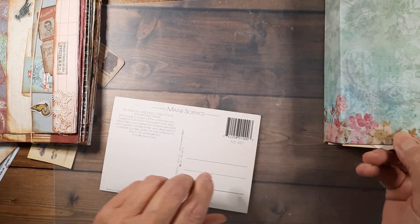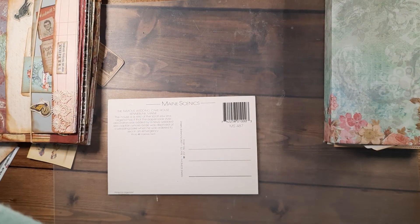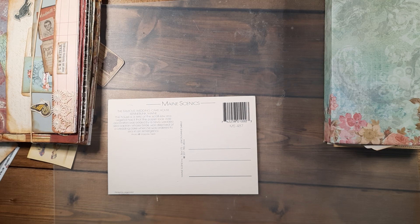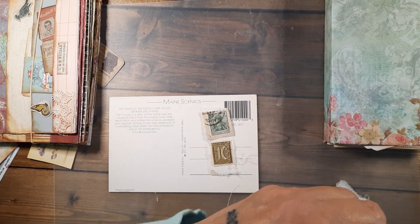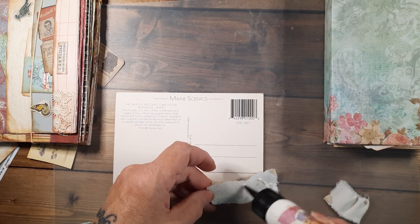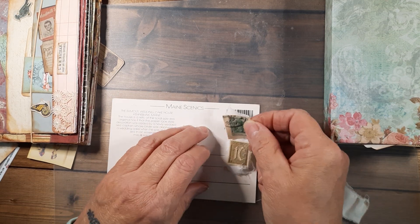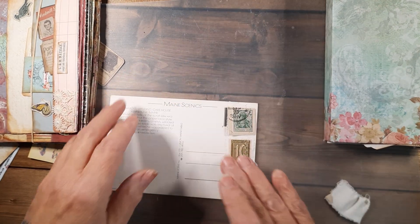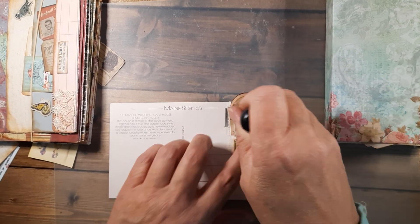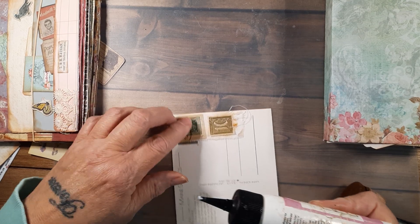I think I'll just get this one done. Let's do green. I also want to go to the diamond fields in Arkansas, but it gets so ungodly hot down there. Look at that — I love those stamps on that fabric. I'll glue this down so they don't catch.